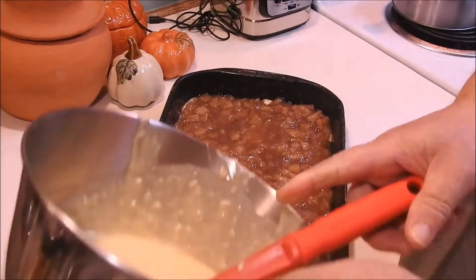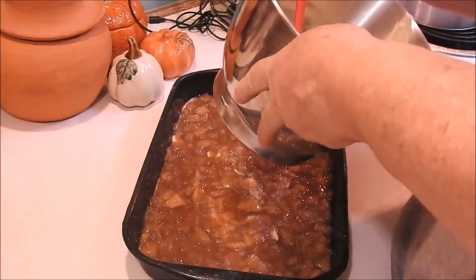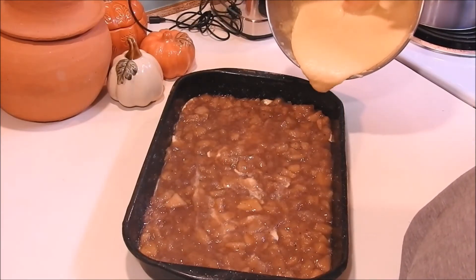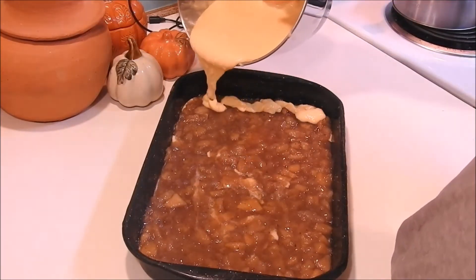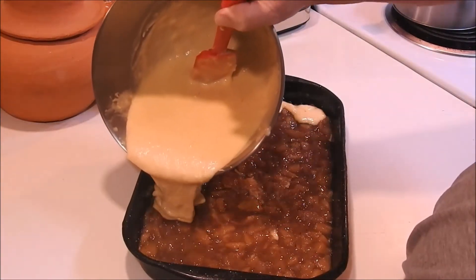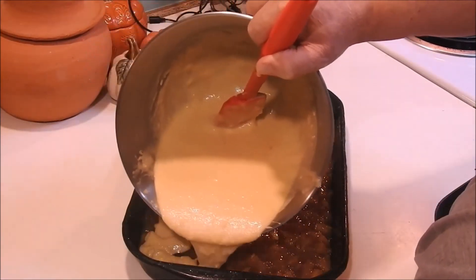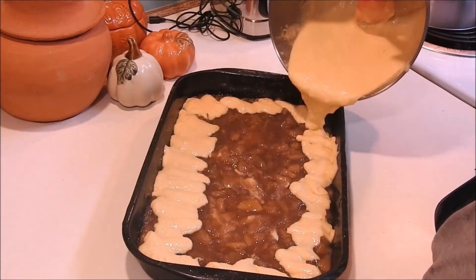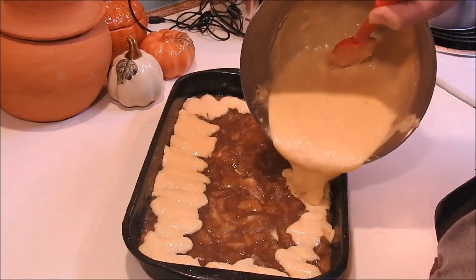I'm going to take the rest of our batter and we're just going to put it on the top. Always think about what size pan you've got, because remember how high your cake will rise.